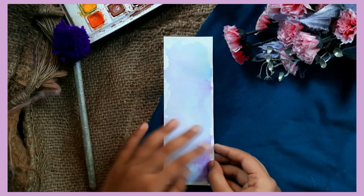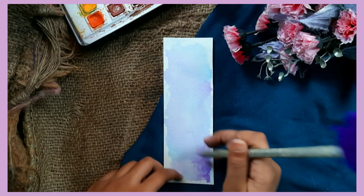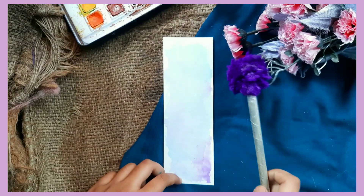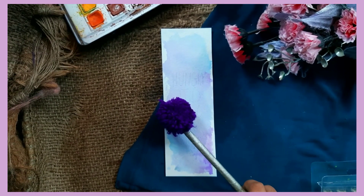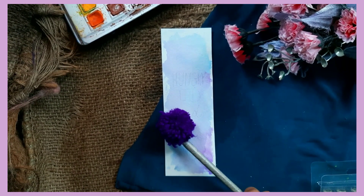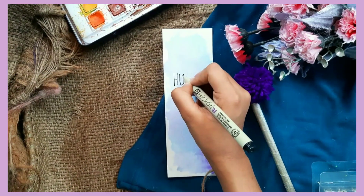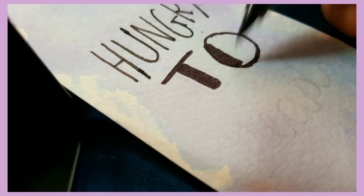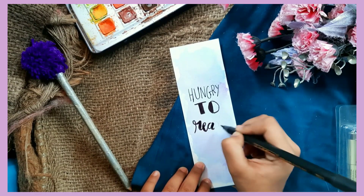This is how it looks when it's completely dried. I decided to write a quote so that whenever I read it, I will feel cheerful. Now it's time to border our quote bold. Just a little more calligraphy and we are done!